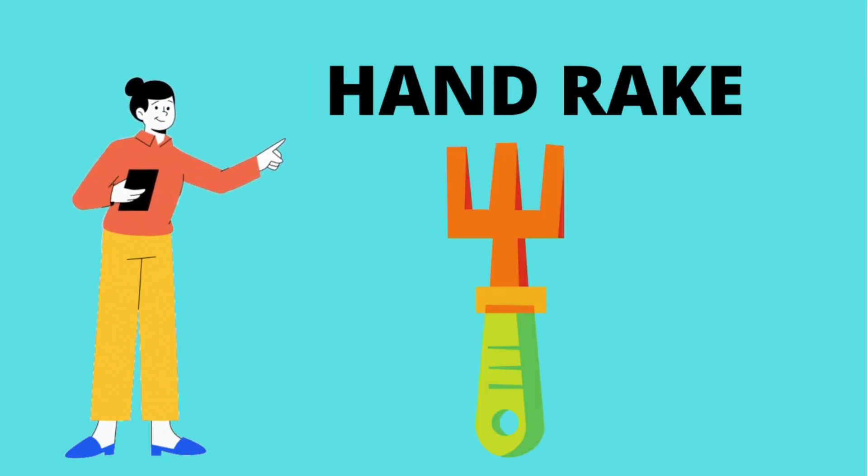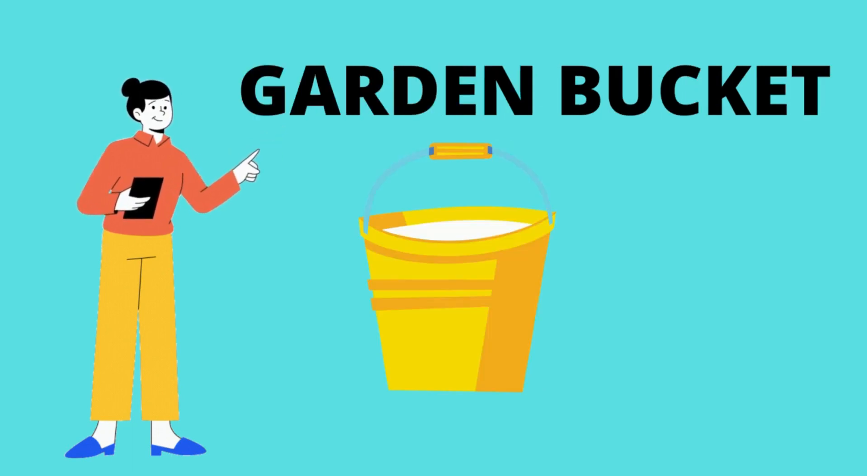Hand rake. What is this? It's a hand rake. Garden bucket. Repeat it again. Garden bucket.